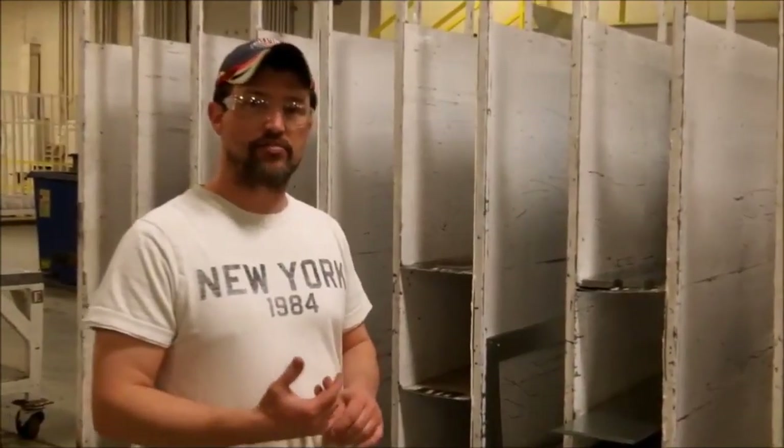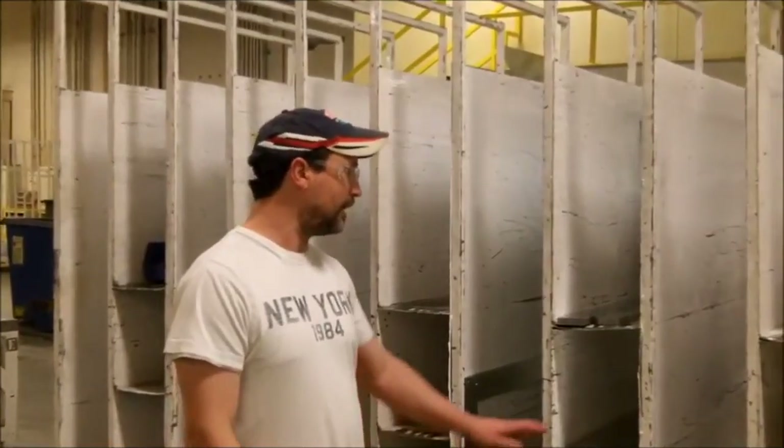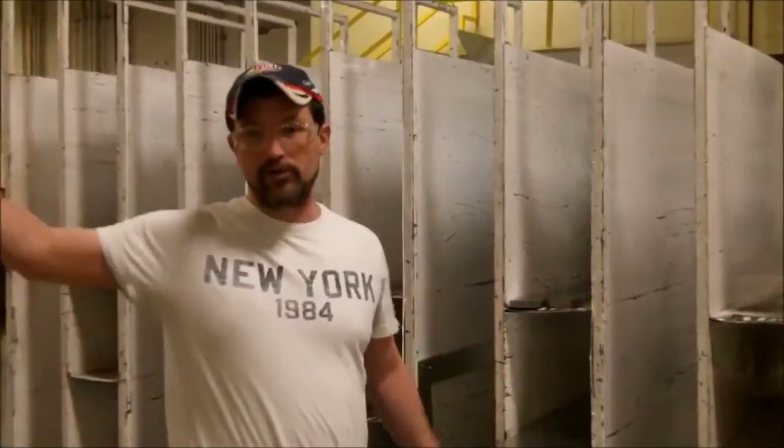All it is for me is just putting the parts in a different spot — it really is no extra work — but it's going to end up being more than a two-second lean for those guys.